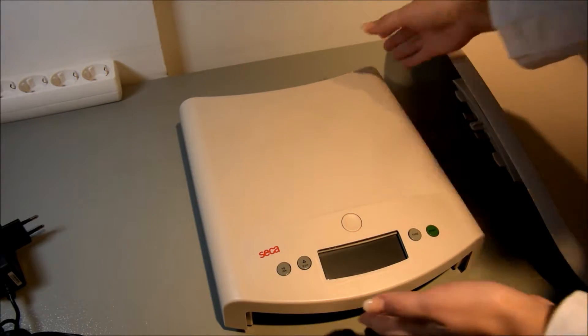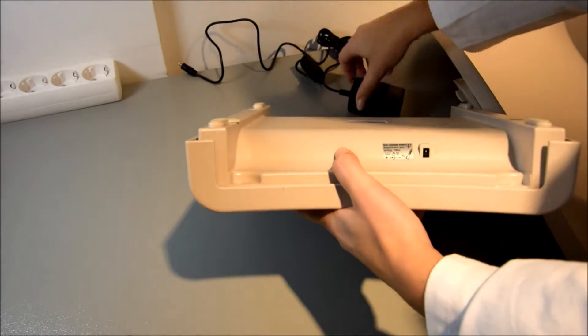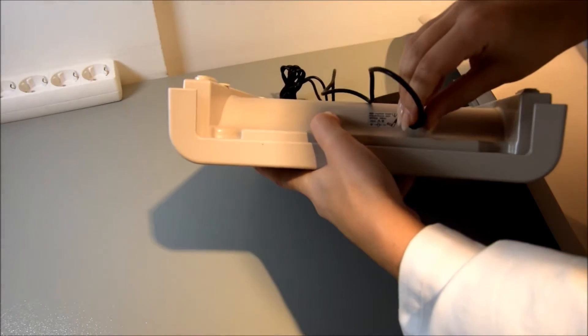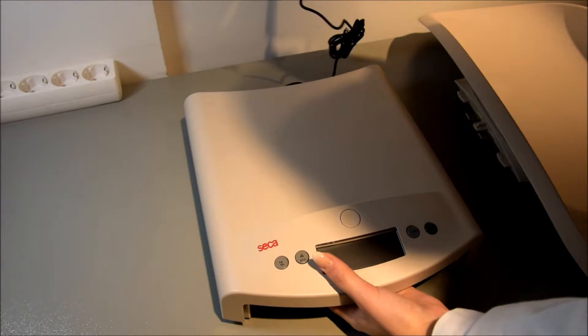Then turn the scale over carefully so that the base is accessible. Plug the latching plug of the power pack into the connection socket in the base of the scale. Turn the scale back again and connect the power pack to a socket.